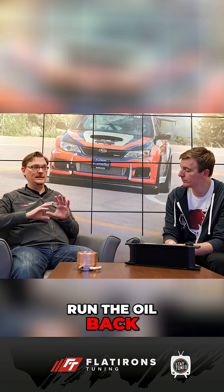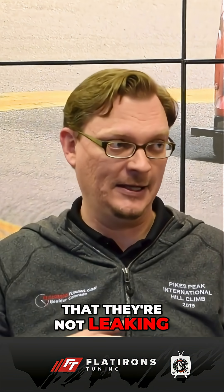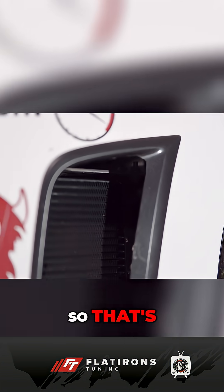With a lot of these aftermarket ones, you're going to have to run the lines through the cooler, find a place to put the cooler, run the oil back, and make sure that the lines and fittings are tight, that they're not leaking, that you're not having any issues with the header — which we may have done once or twice ourselves. So there's a little bit of extra complexity with the aftermarket ones.